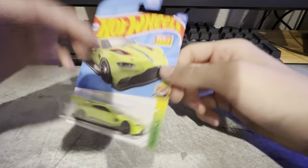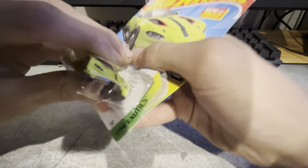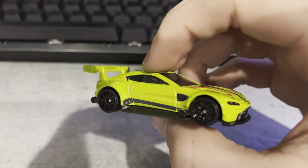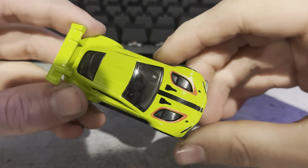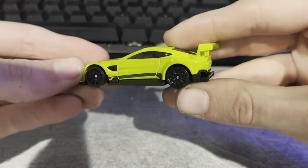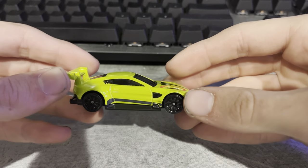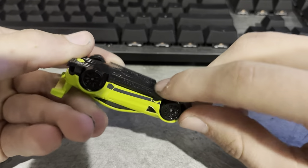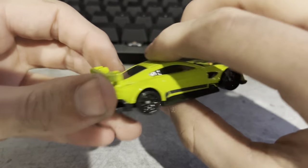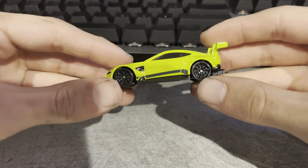For the last one out of the main lines, we've got the Vantage GTE, which is a really cool car. I'm glad I found this one — it's a great looking car. I love this one already. It's got super aggressive side skirts, diffuser, and splitter. I don't know anything about this car, I just know that it's cool. This is gonna be one of my favorite main lines, definitely.